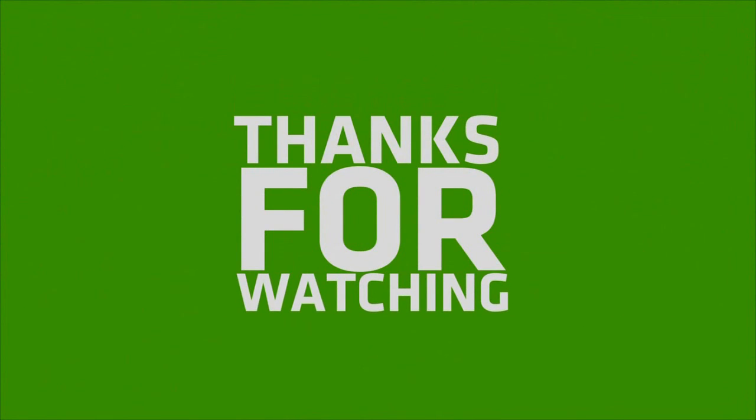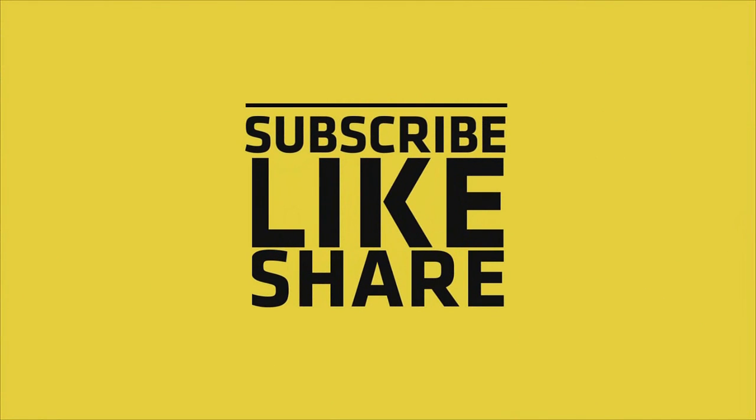If you like this video, please like, share, and comment. Don't forget to subscribe to the channel and press the bell icon.